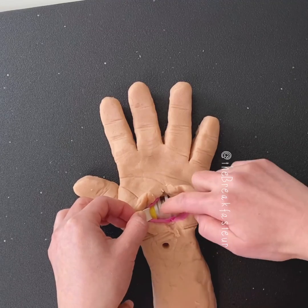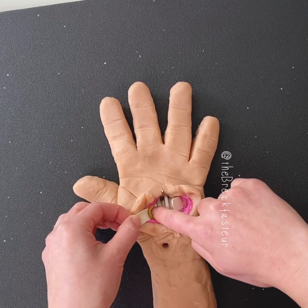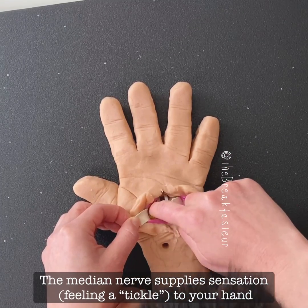We cannot break these. Yes, we don't want to cut the tendons. What's that? Yellow. What's the yellow? So that's the median nerve.